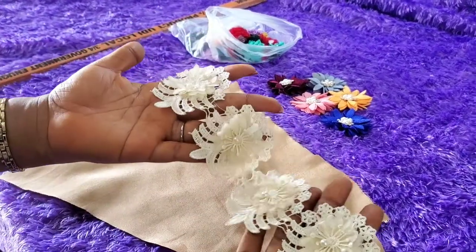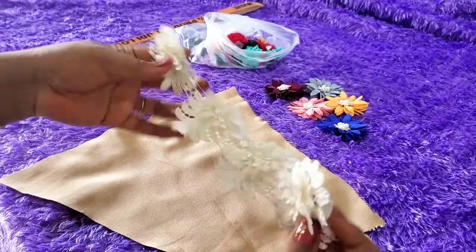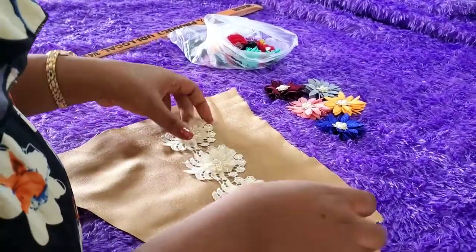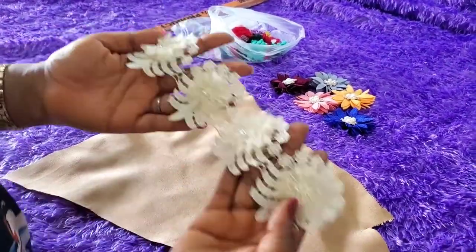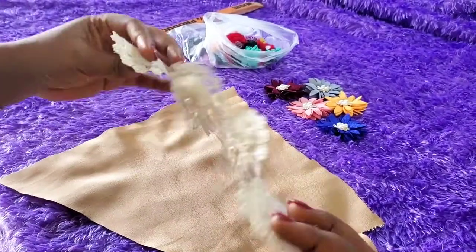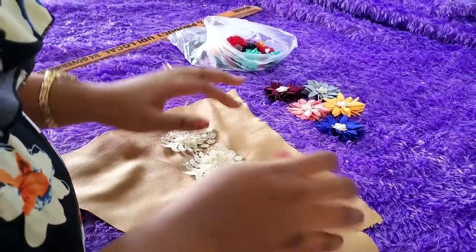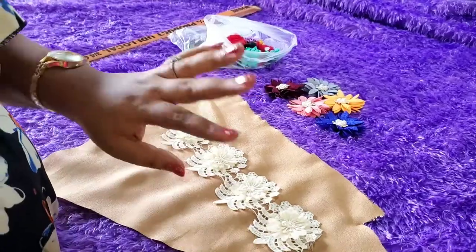Hi guys, hello my darlings! How have you been? I've missed you all and I'm happy to be back. Welcome back to my channel, and if this is your first time, you're highly welcome. My name is Rookie — you're not seeing my face because we are learning a sewing tutorial, so welcome to my sewing lab.